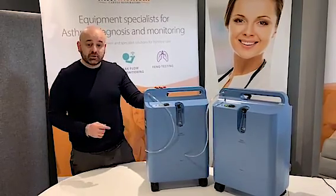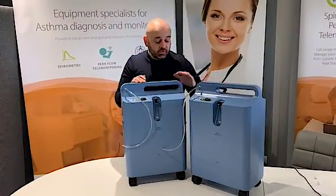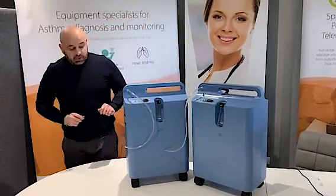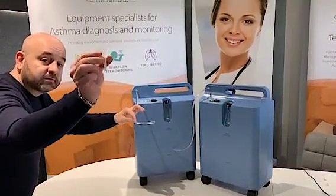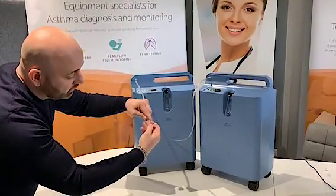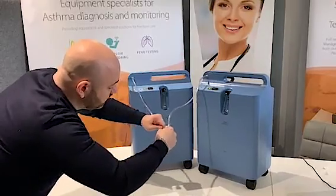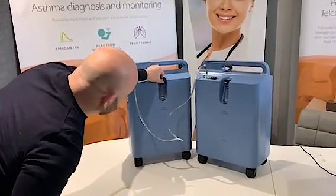These are two Philips Everflow oxygen units, 5L each. We just switched them on and they've been running for 2-3 minutes so the oxygen purity is at the optimum now. With two simple pieces of tubing and a wire connector that you can see here, we will connect them both — one and two — make sure they are connected firmly.